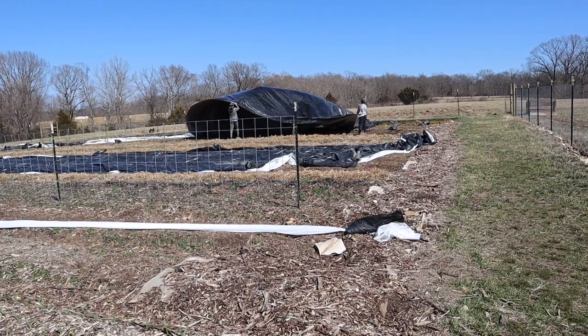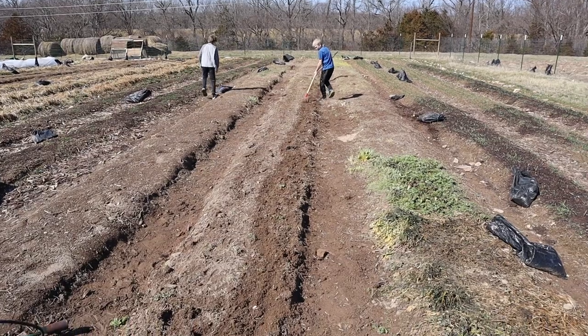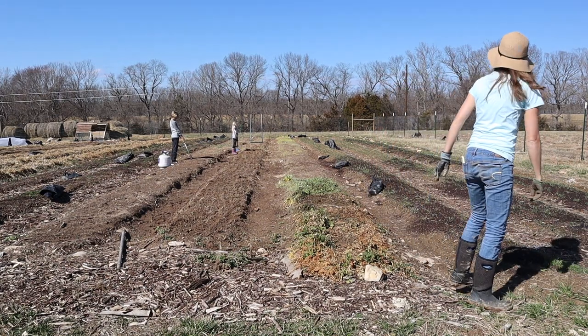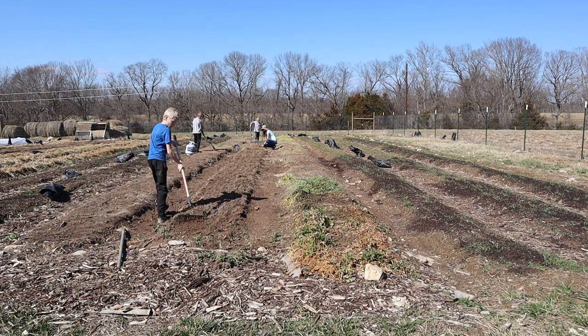We are preparing an area of the garden for planting peas and oats. I was just getting three rows ready to go. This is where I'm going to be planting my tomatoes after the peas and oats are done — the peas and oats will just act as a cover crop; we won't be harvesting any of them.